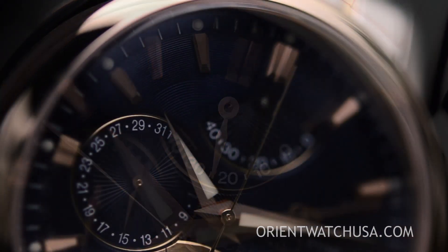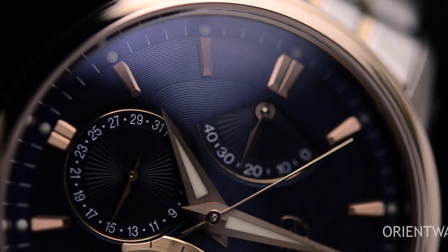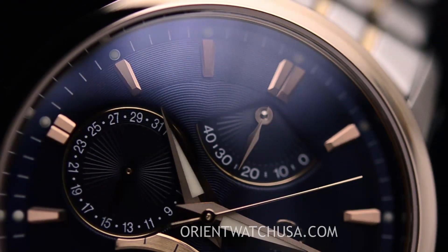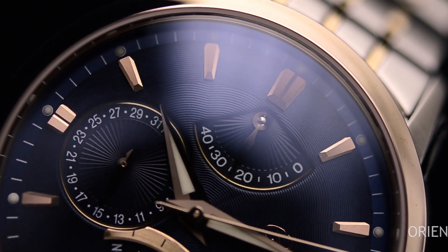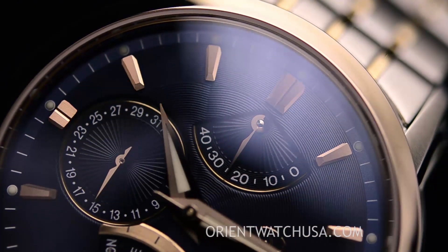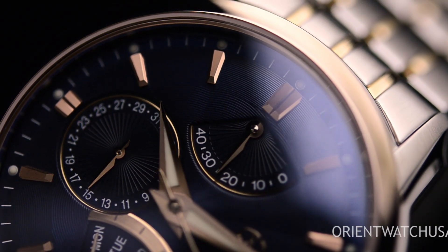So in the case that we let the watch run without any motion — we take it off and place it on a table — we know it's going to run at least that many hours without any motion. But more importantly, when you pick up a mechanical watch, if you see the power reserve above zero, you can trust the time.